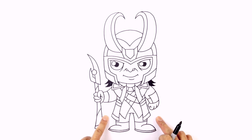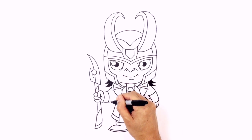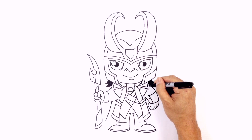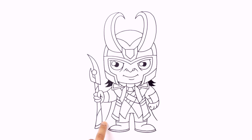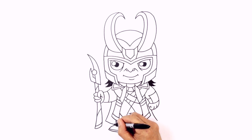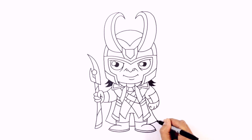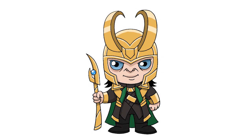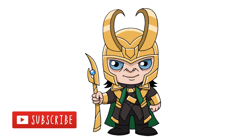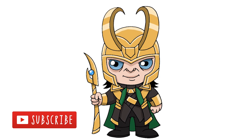The final step is to add the cape in behind the body. In line with the shoulder pad, stepping down behind the arm, we'll curve out on the left side. On the right side, stepping down from that shoulder pad, we'll curve out towards the right. We're going to carry those two points with a curve that goes behind the legs — starting on the left side, curving in behind the leg, continuing along the middle, and pulling up on the right side. And that's pretty much it — there we have it, Chibi Loki from the Avengers! Make sure you subscribe and check out our Chibi playlist. We add new lessons seven days a week — thanks for watching and we'll see you again soon.